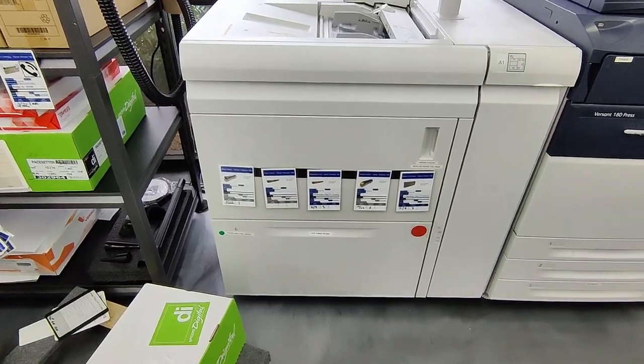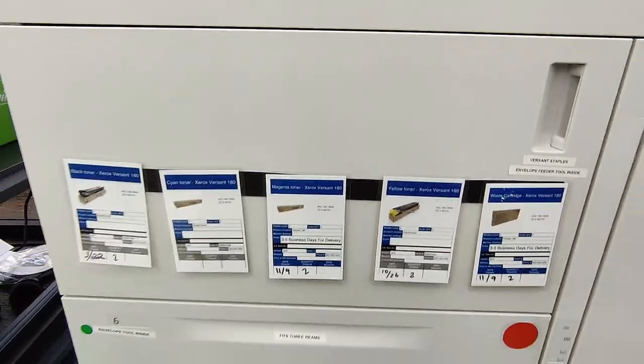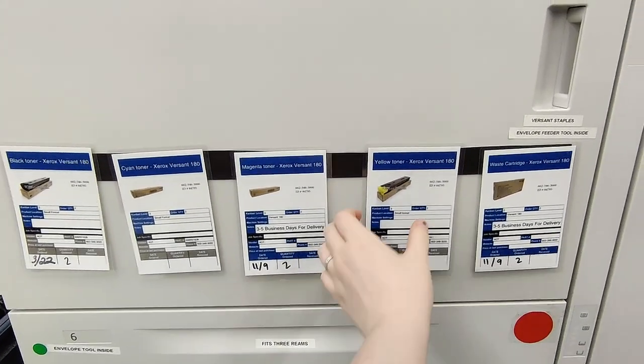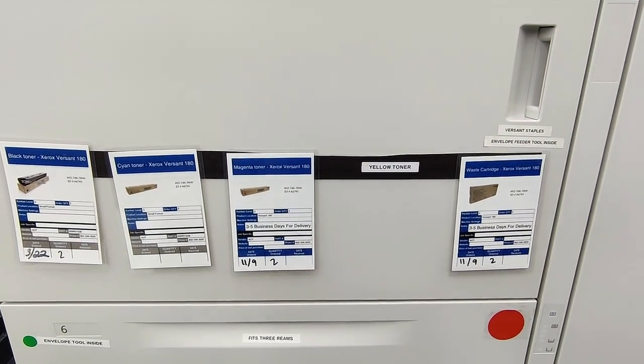What we've done is put a magnetic strip on the front of the door so that our Kanbans can be on the outside of it, acting as a label to show you what's inside without having to open the door. Then we put labels behind them to show which Kanban goes where — so you know which one's out.